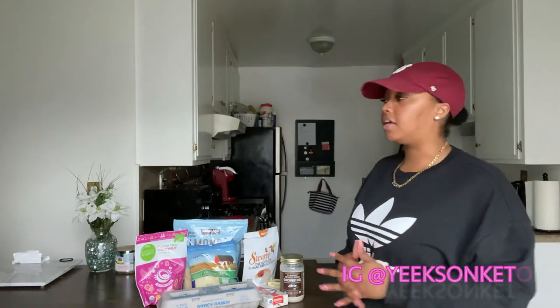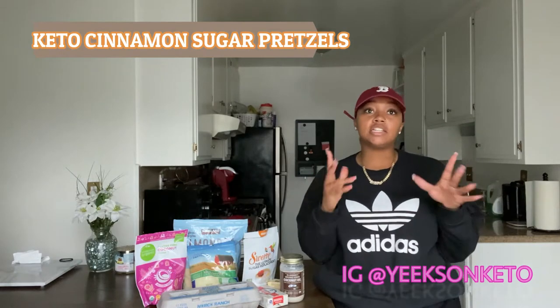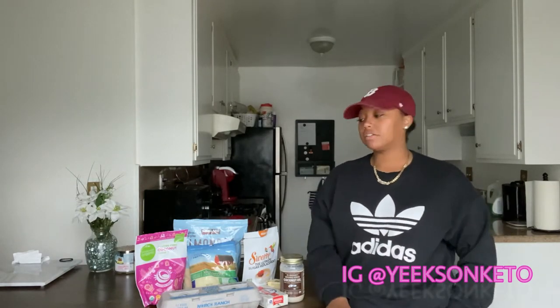Hey guys, welcome back to my channel — if you're new here, welcome! This channel is all about keto, and today I'm gonna be making some keto cinnamon sugar pretzels. I really hope they turn out good, it's my first time trying to make them. So stick with me and I'm gonna show you everything that you need for this recipe.